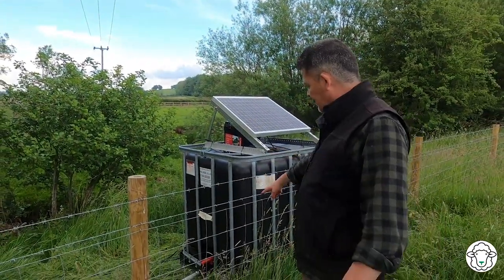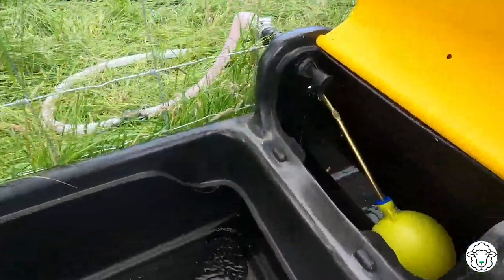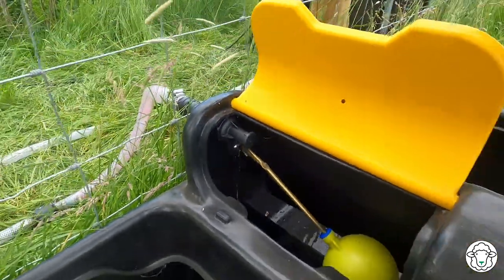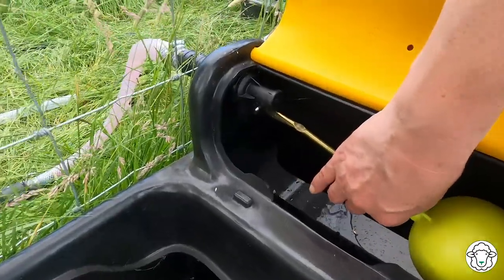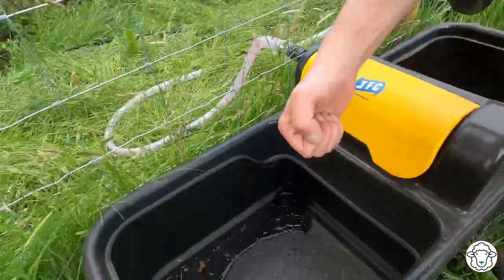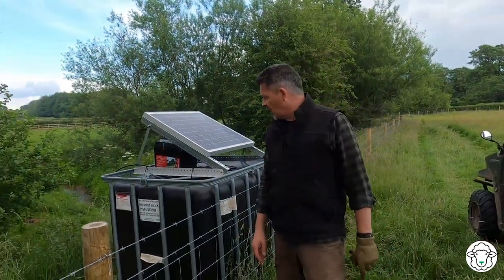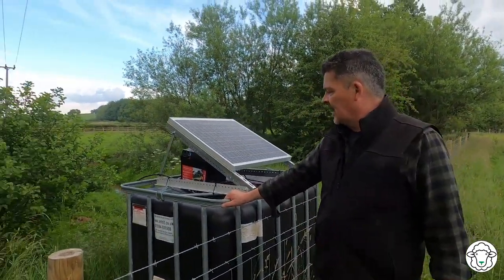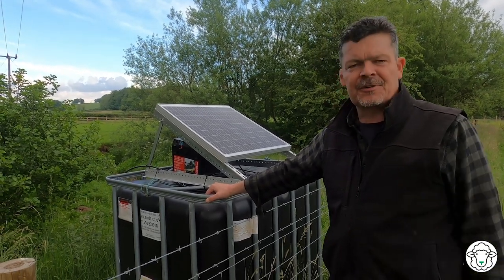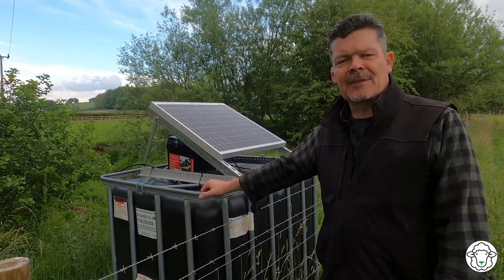We've just opened the tap at the bottom and as you can see the water's starting to flow. It doesn't flow particularly quickly but it will soon fill this trough. And it stops nicely - so we're good to go. That's all done, another big job completed. Peter and I will come back later and just make sure that the float switch is working to turn it off and that the trough is full. It's been fabulous having you along today. I look forward to seeing you on the next one. Bye bye.